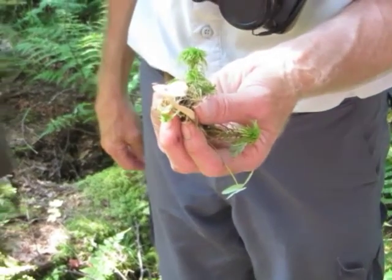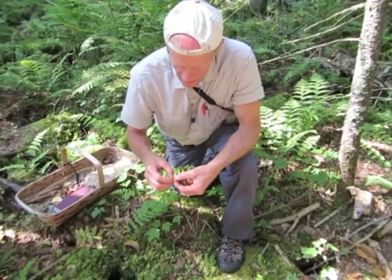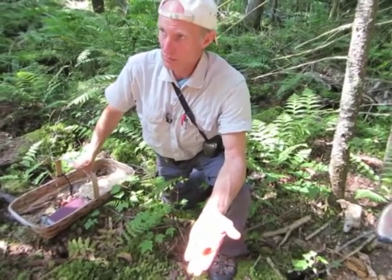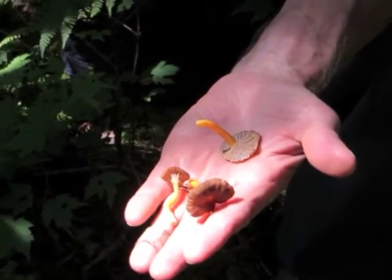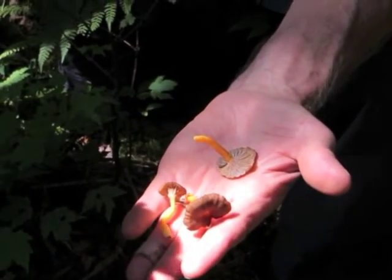And do you know what grizius is? These little guys are super, super common. This is the trumpet chanterelle — Cantharellus tubiformis. Tube form. The stalk is hollow — that's why it's called tubiformis.